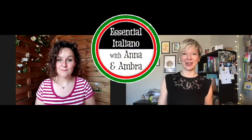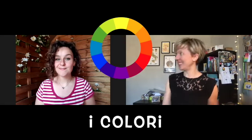Ciao, sono Anna. Hi, I'm Ambra. Ciao, Ambra. Ciao, Anna. Welcome back to another episode of Essential Italiano. Today, Ambra is going to take us through the colors. So, Ambra, take it away.